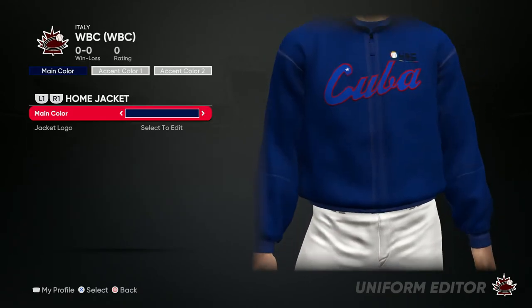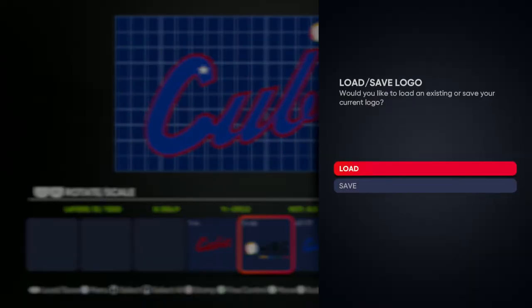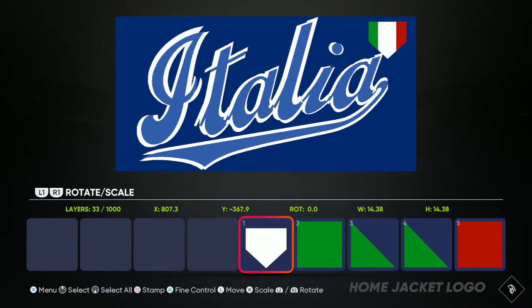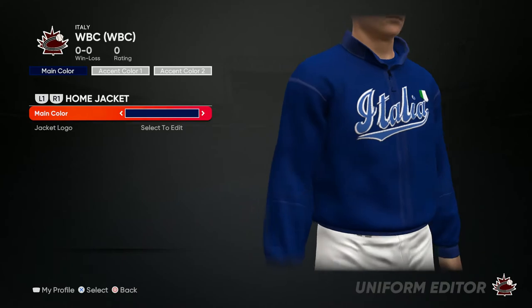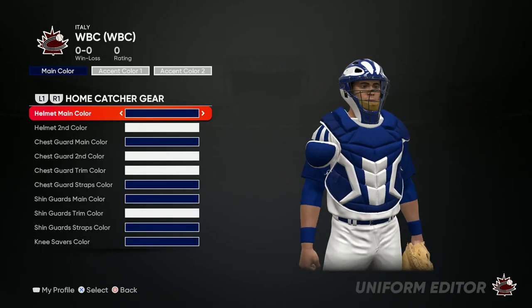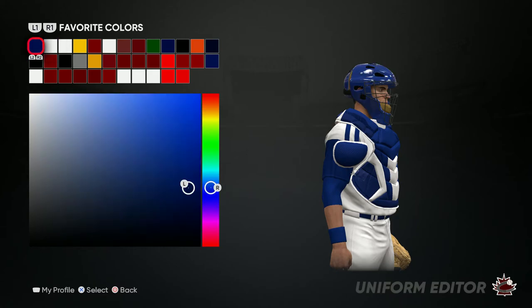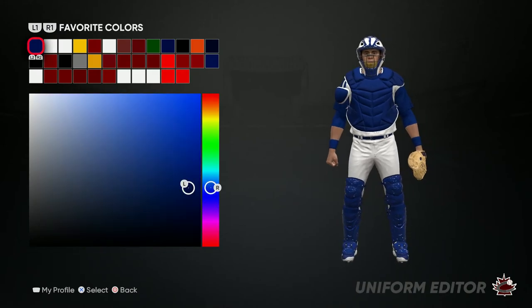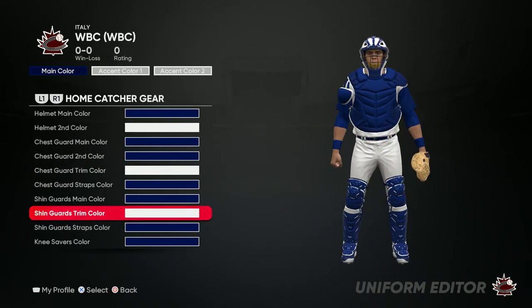I'll do mines like this. For the jacket, go ahead and change the logo, save changes — blue jacket, just like this. For the catcher's gear, you can do whatever you want, just keep it in the color scheme, so mines look like this.